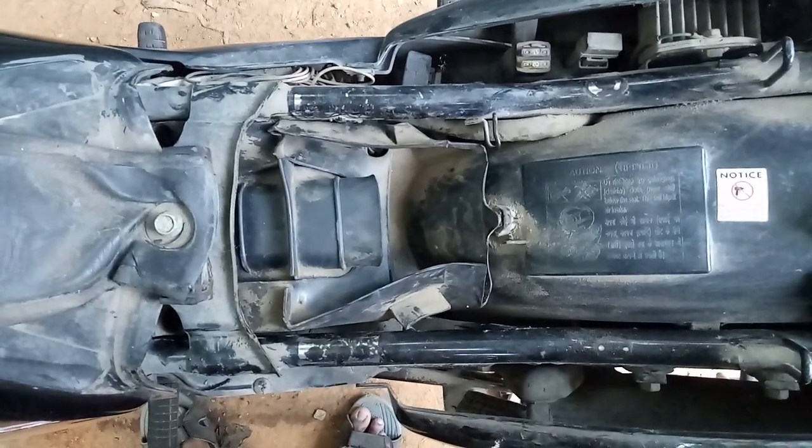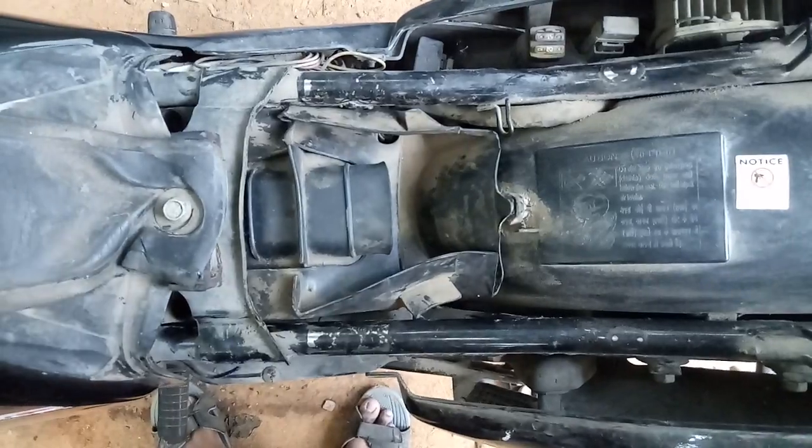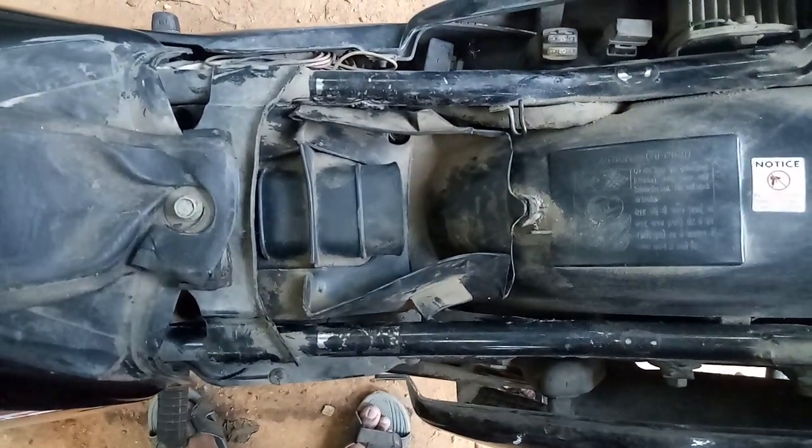Hi guys, how are you doing? Today I need to replace my air filter because I found a lot of jerks while picking it up, so I'll just tell you how to do it.